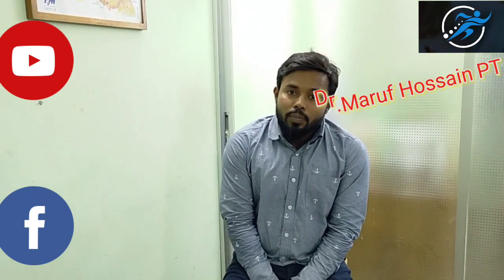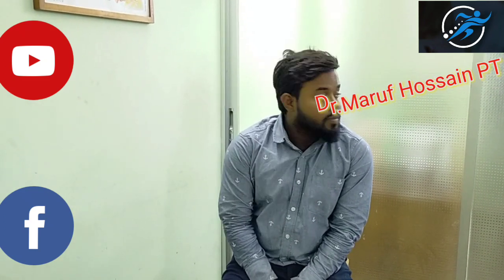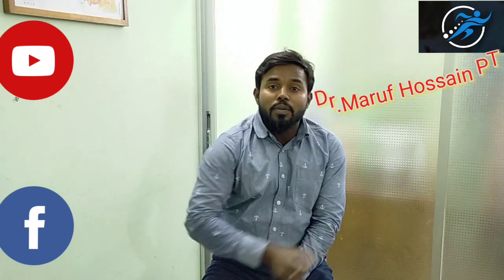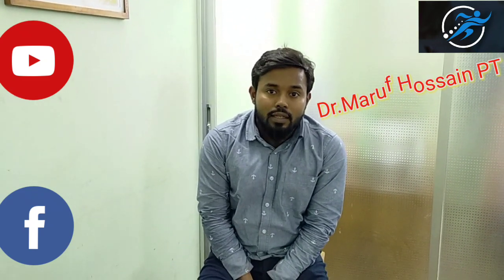This is a summary of the test. Please subscribe, like, share, and leave a comment. Thank you very much.